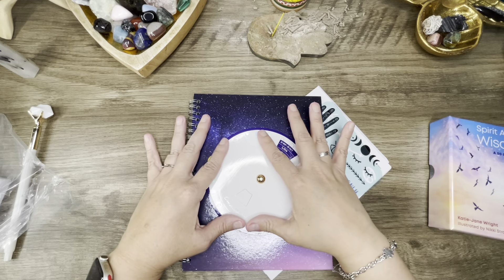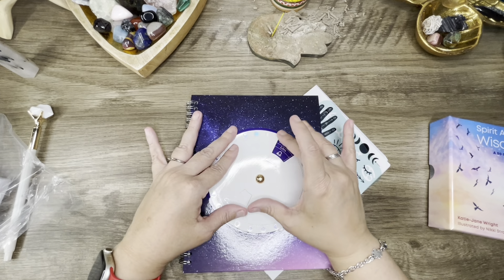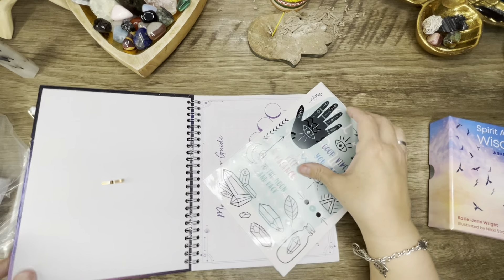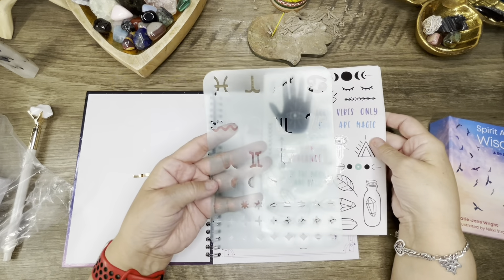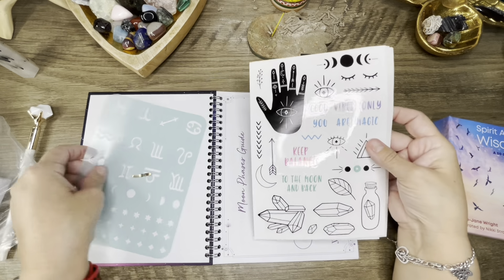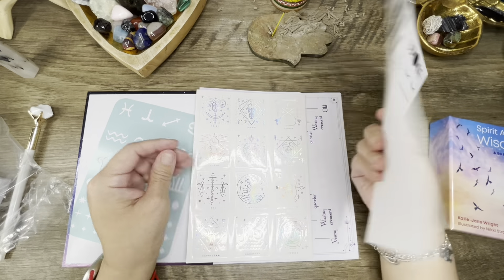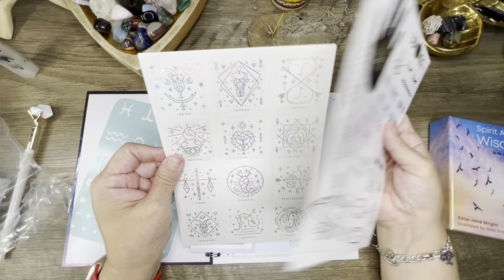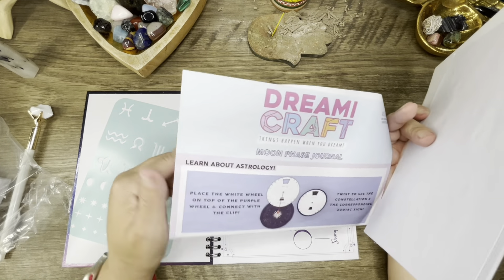I mean, I guess if you're not trying to figure it out you get distracted by what's going on on the other side, and you're landing on Libra for some reason, I don't know. But here are the astrology stencils and stickers, because we all love stickers.